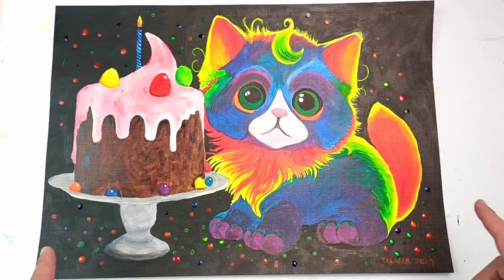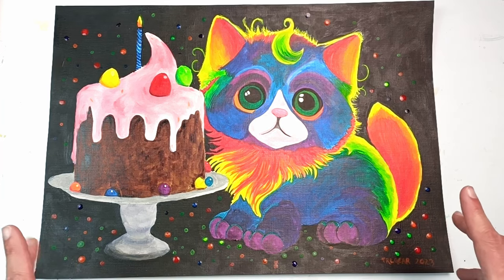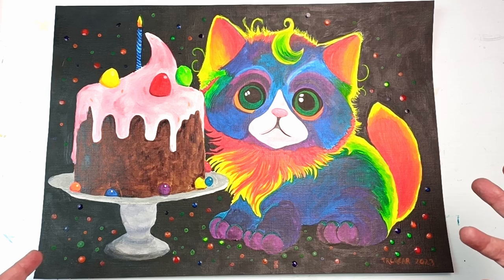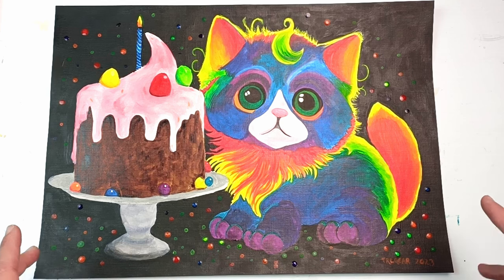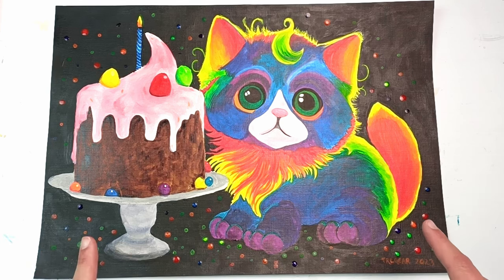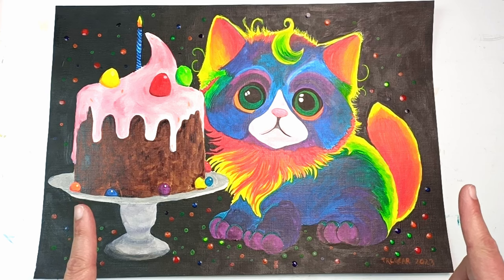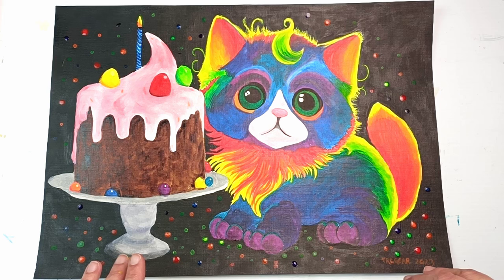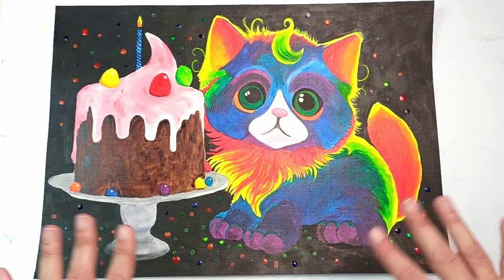Thank you so much for watching. I hope you enjoyed today's video. This painting has turned out ridiculously twee. I have been exploring AI a little bit just because there's no avoiding it, so I might as well embrace it to some extent. Here are a couple of other videos you might want to watch, and I'm going to go and have some birthday cake. I hope you're having a great day out there - I'll see you all again really soon in my next video. Bye!